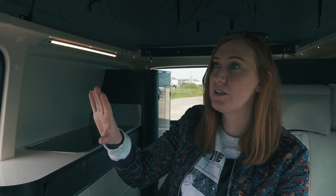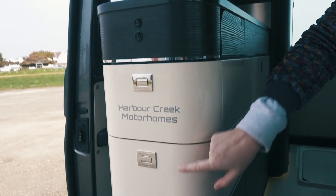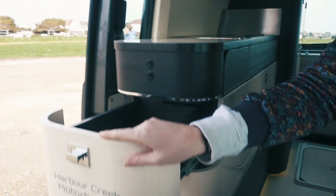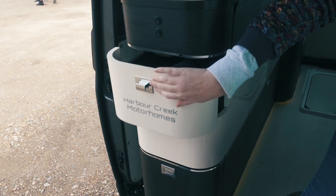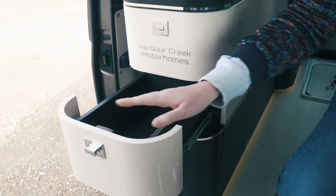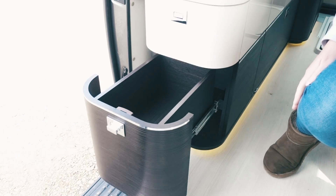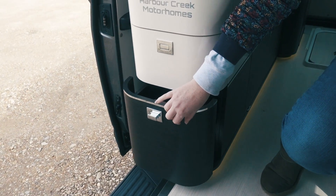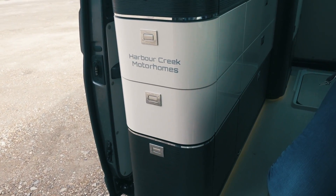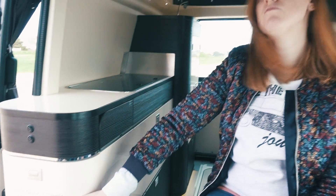If you want storage in a van, this has bags of it without covering up the windows. They've put a lot of storage here - really clever drawers on the side of the van with really positive catches on them, loads of space in each one, beautifully shaped to fit the corner with a nice curve. There's another big drawer at the bottom - perfect space for a bin. A great bonus is you can access it from outside, ideal if you're having a barbecue.